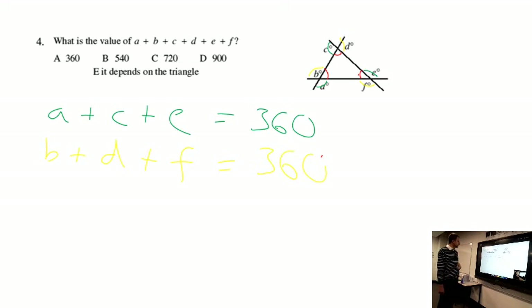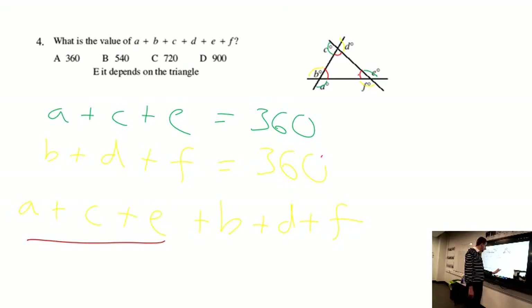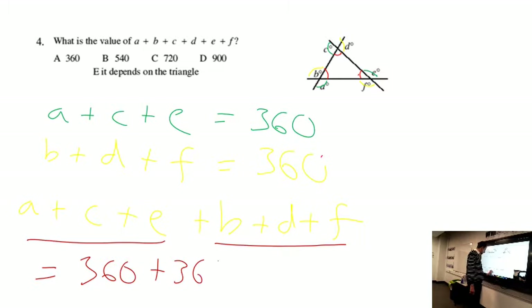When we add up all those values — adding up on the left and the right side — we get A plus C plus E plus B plus D plus F. We know A plus C plus E equals 360, and B plus D plus F also equals 360. So adding both of them together gives us 720.